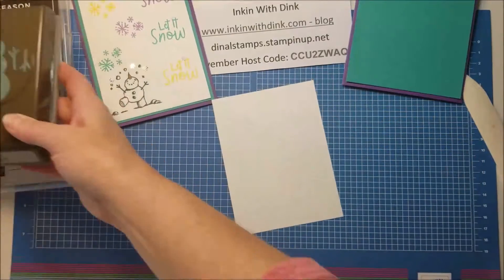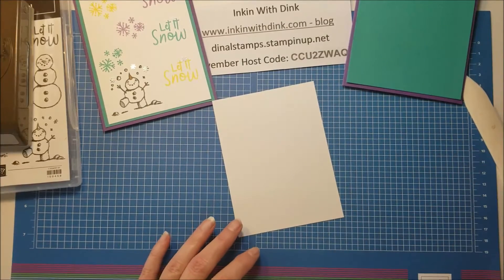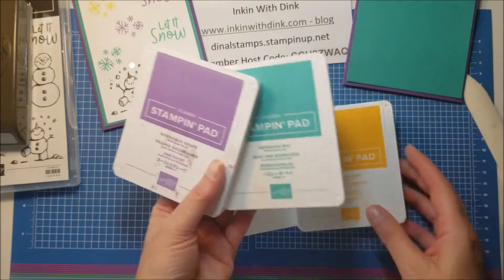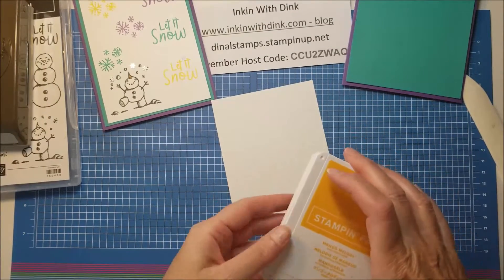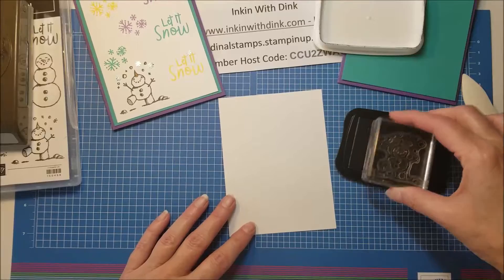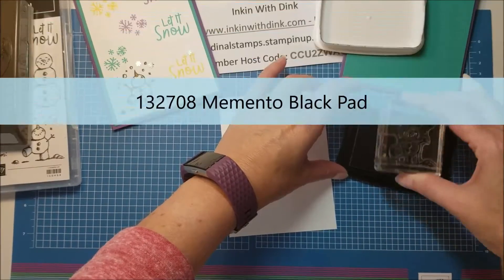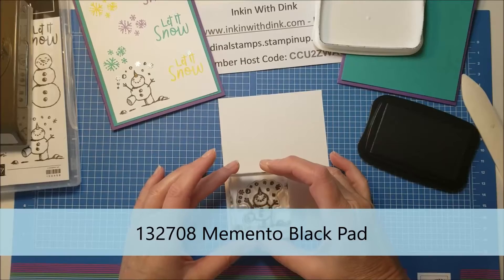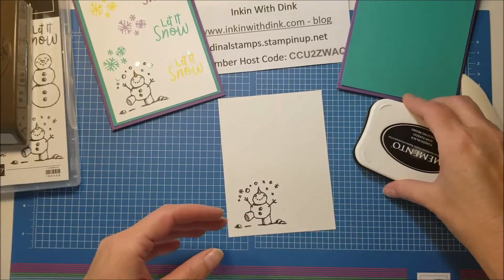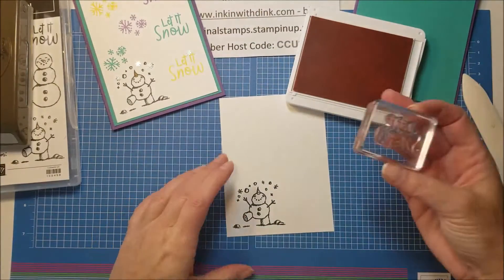I'm going to start with my lightest of my three colors - I have Gorgeous Grape, Bermuda Bay, and Mango Melody. Mango Melody is my lightest so I'll start with it first. Actually, I'm going to stamp my snowman first - change of mind! I've got my snowman stamp all blocked up and I'm just going to stamp him in Basic Black. Remember with our Memento Black you can really push into it to make sure you're getting enough ink and good coverage - that is the only stamp pad we have that you can do that with.